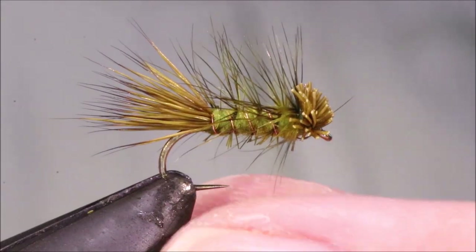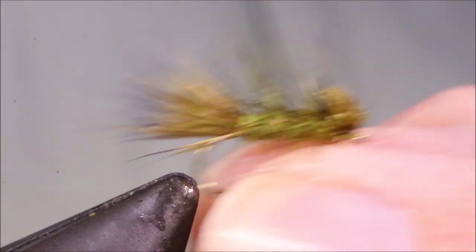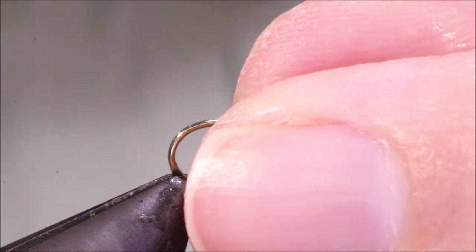Ideal for rough water — it sits low but it's very buoyant, and it's ideal for fishing a pupa behind it or something if you want. It's a very, very good little pattern to have in your box.